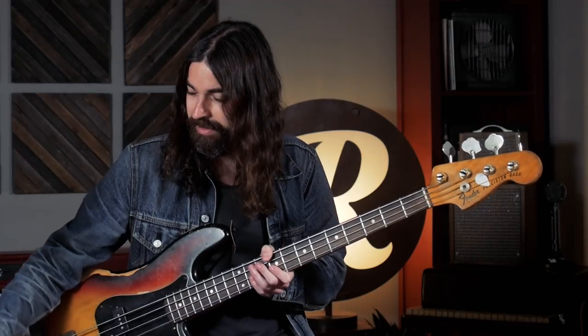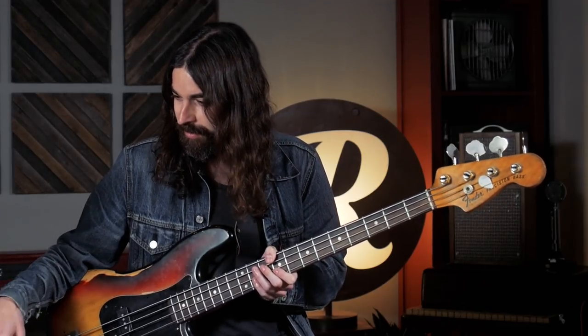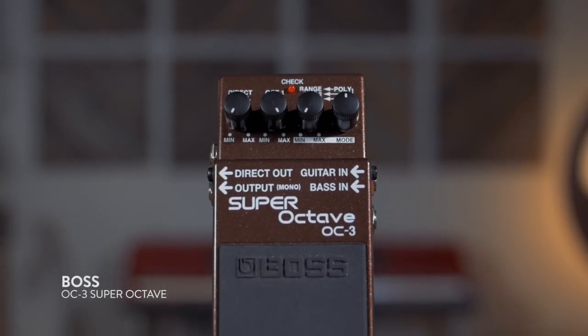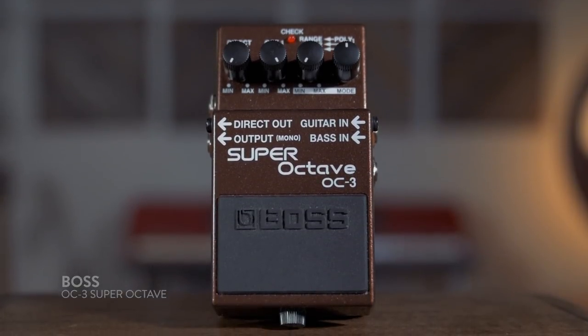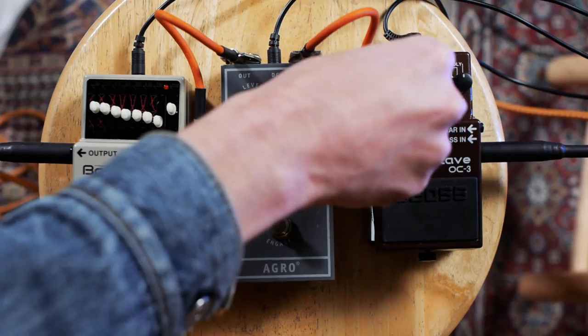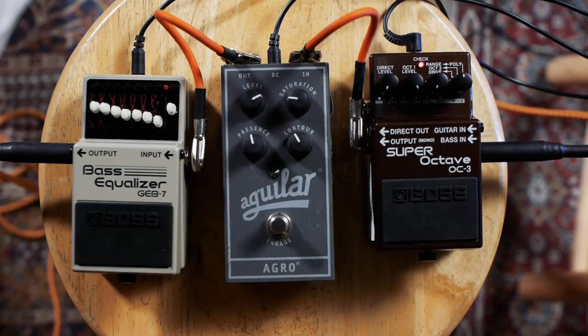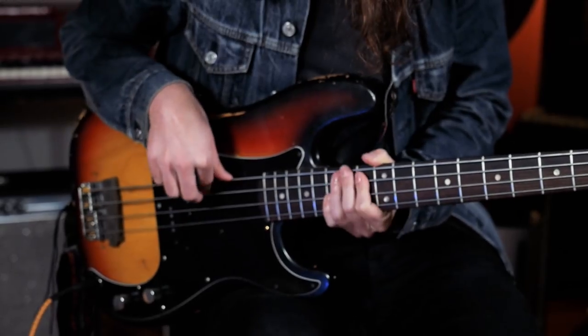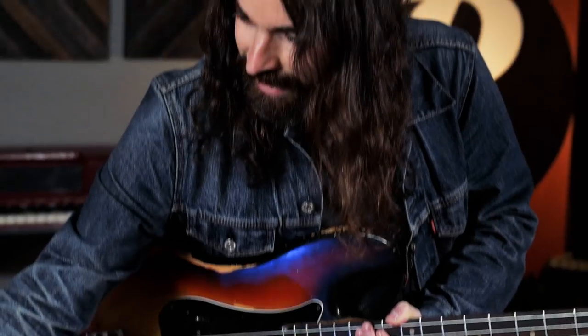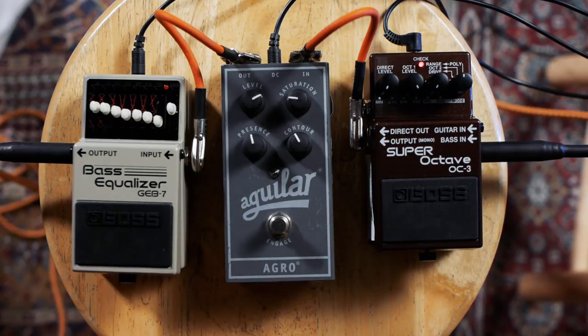For this first example we're going to talk about how to get a sort of 808-ish, rap-inspired sound. We're using a Boss OC3 — you can also use an OC2. This is the sound of the pedal off. Now if you turn the pedal on and turn the direct level all the way off, you get this really unique, electronic, unnatural sound. You also want to be sure that you have the second sub-octave all the way off, because it's just too low.